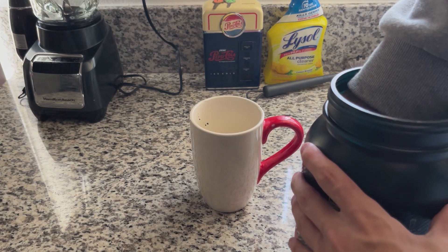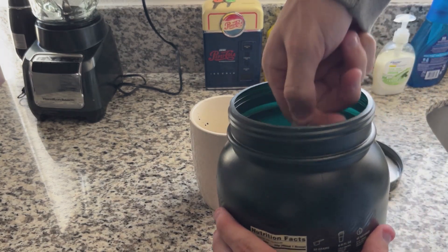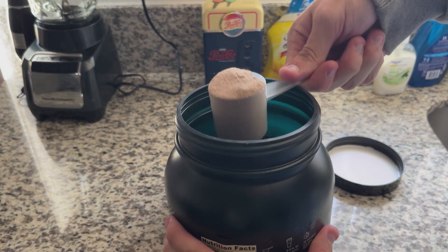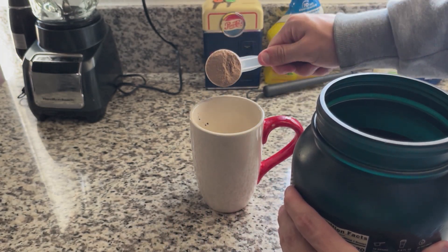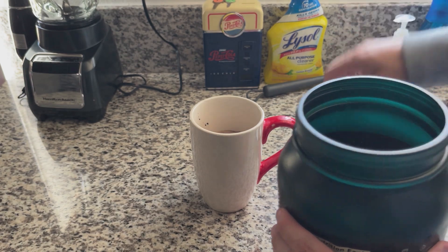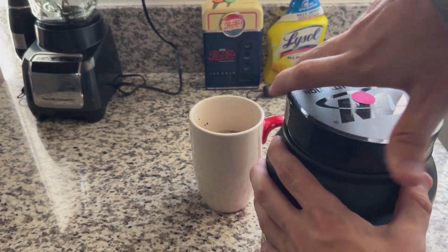All we've got to do is throw in one good scoop of the protein powder. Let me drop it in and close that on up.